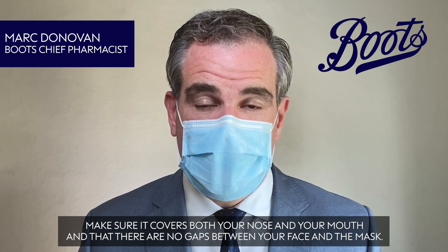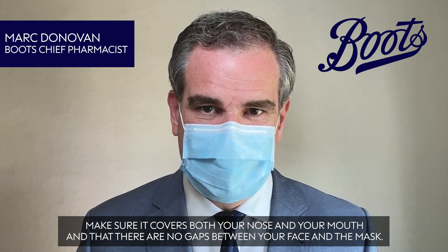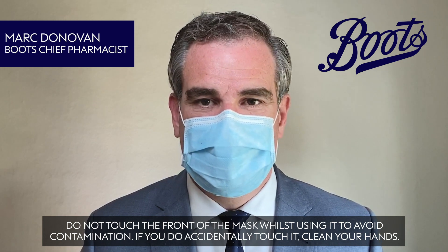Make sure it covers both your nose and your mouth and that there are no gaps between your face and the mask. Do not touch the front of the mask whilst using it to avoid contamination. If you do accidentally touch it, clean your hands.